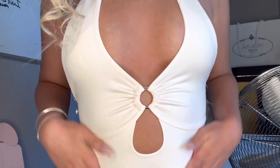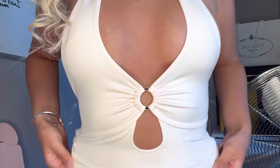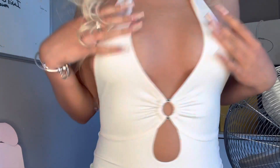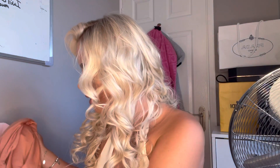Could probably use it as a bodysuit — or at least give the illusion that it's a bodysuit if you pulled it down. I think it would look better like that, honestly, because it gives you a little bit of something. I don't know if this top for 30 pounds is probably the best of moves, so moving swiftly on.